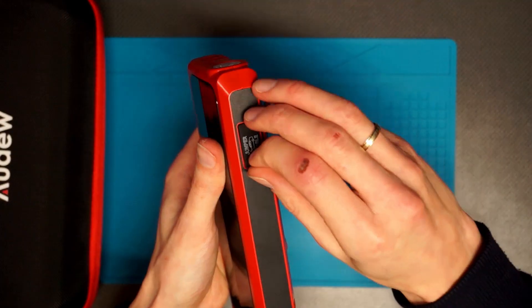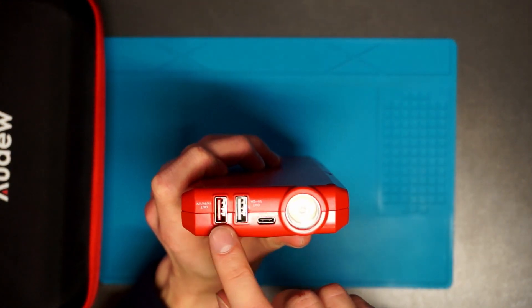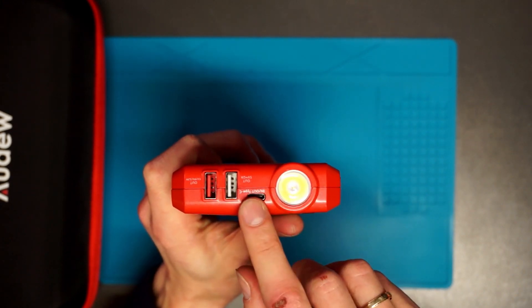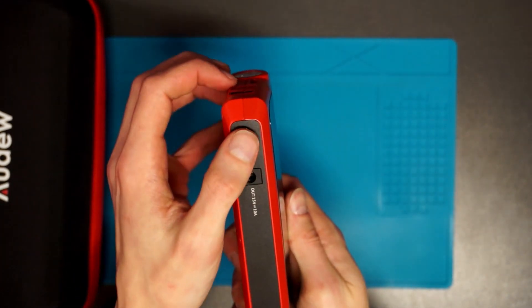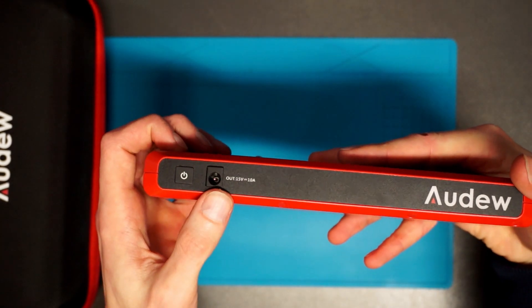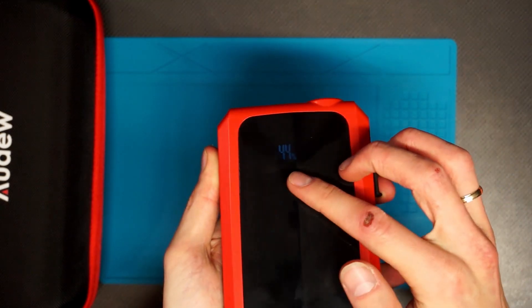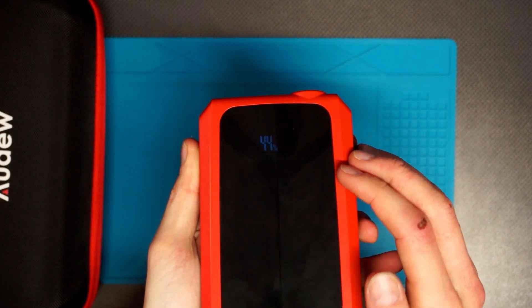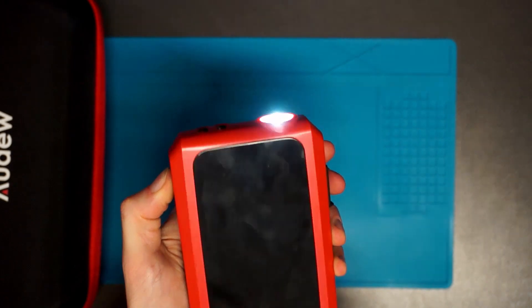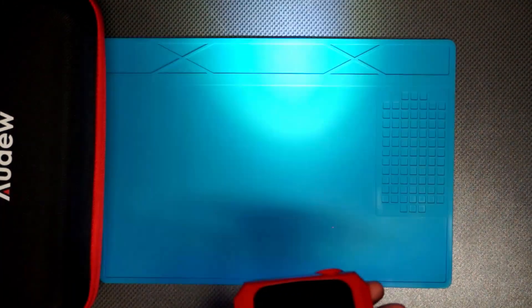And this is the jump starter itself. You have connections for the jump leads over here, and there's a flashlight over here. There are two USB ports, one USB-C port to charge it and use it as a power bank — those two are just for power bank use. We have a power button over here and a 12 volt outlet over here, up to 10 amps. With a single press it turns on the display. We have 44% of juice left. Press and hold and the flashlight turns on — it's pretty bright. The flashlight has three modes: regular light, strobe, or SOS signal.